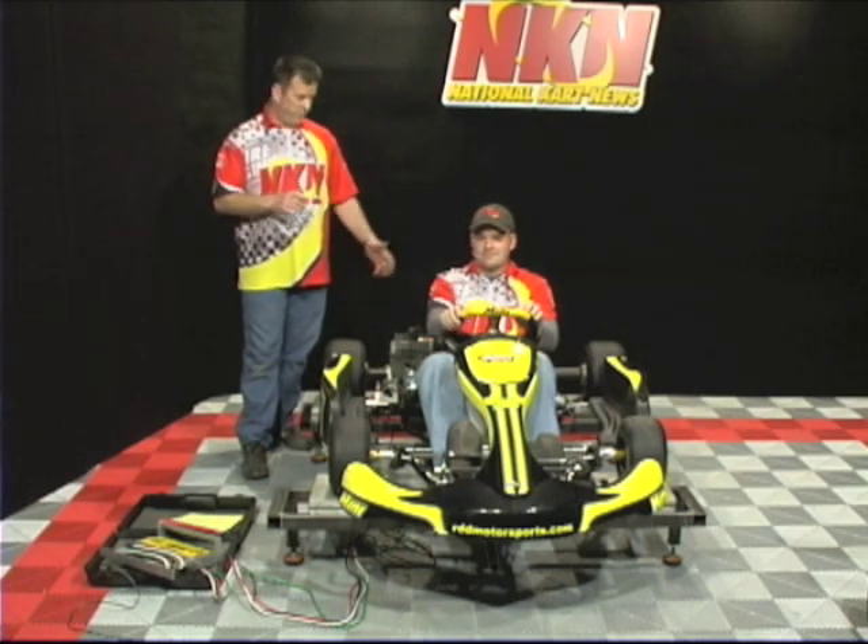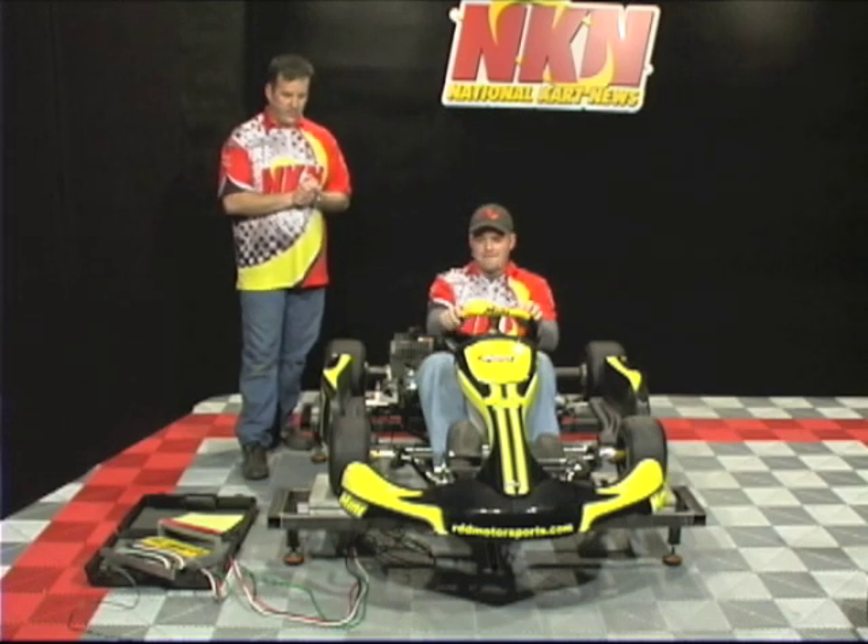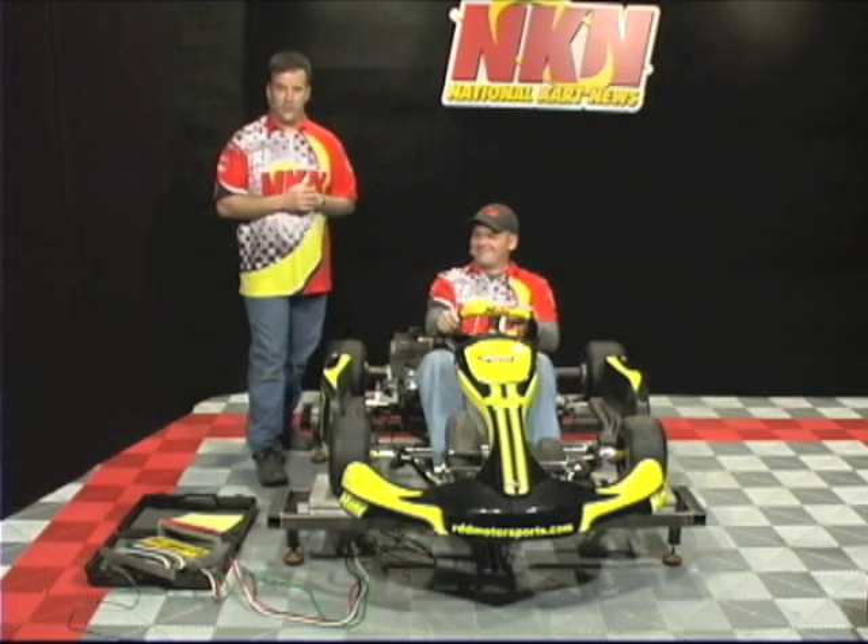That's correct. Right now with this cart in this situation it's ready to go, and I see no problem with this cart performing exceptionally well out on the track. Let's put some gas in it and head there. I agree, let's do it.